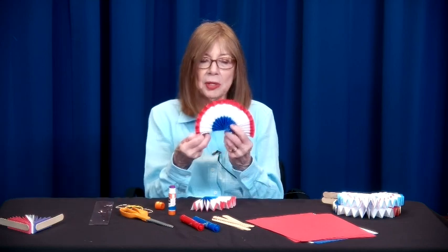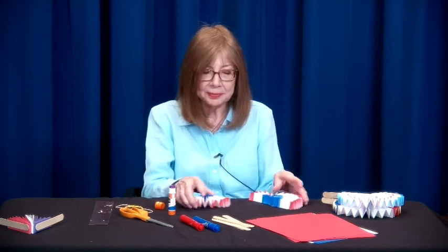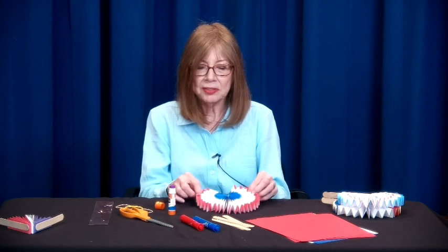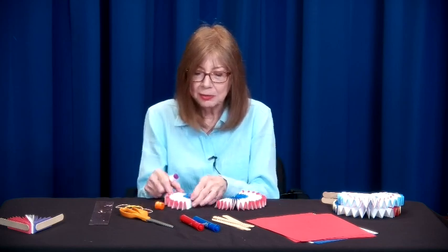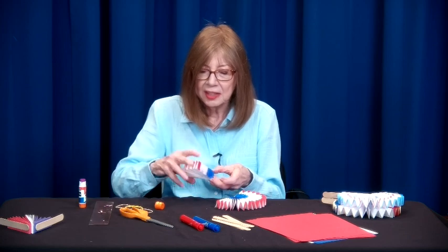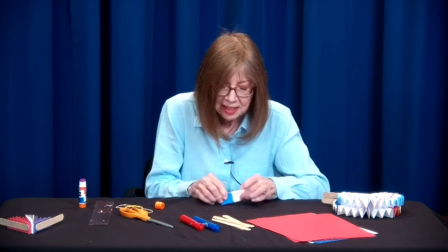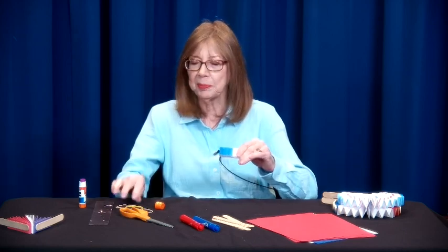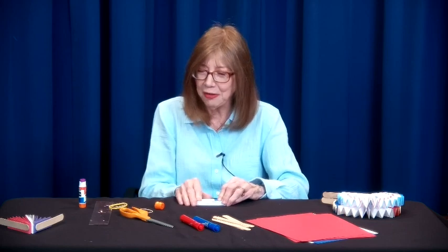I've done two already — you want three segments, each one from a sheet of paper. I'm going to glue these together with the colors in order. I'll glue one side, give it a nice solid glue, and press them together, matching the top as much as you can. At home I put a rubber band over these so it really holds overnight or for a few hours.